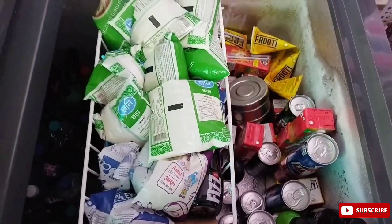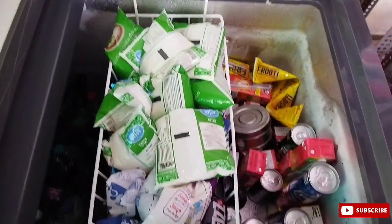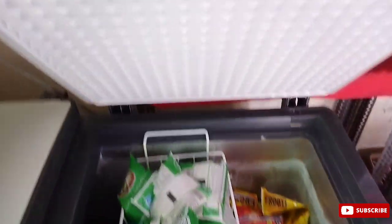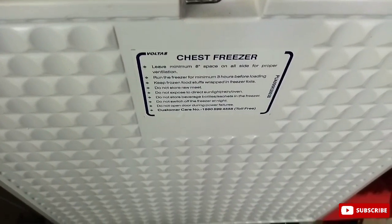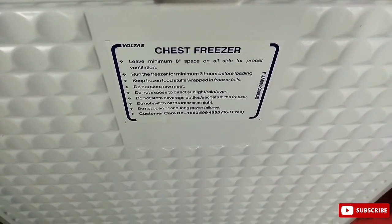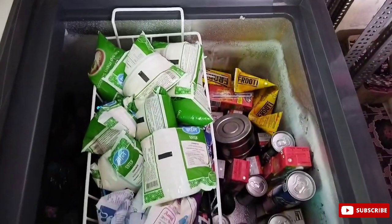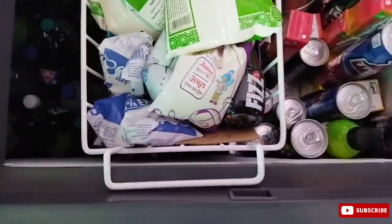They will give you 1.45 kg capacity, and both have the same dimensions. If you look at the price, both are similarly priced.